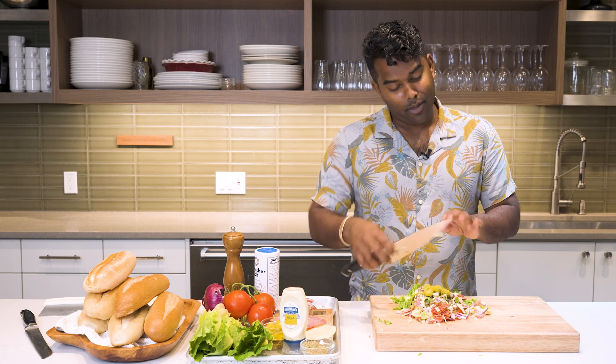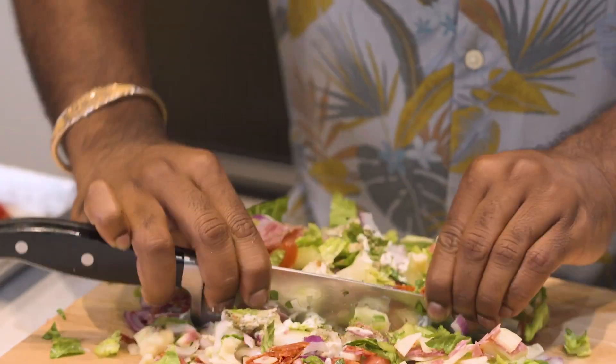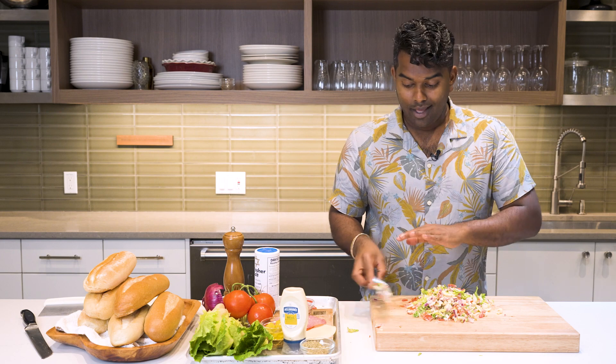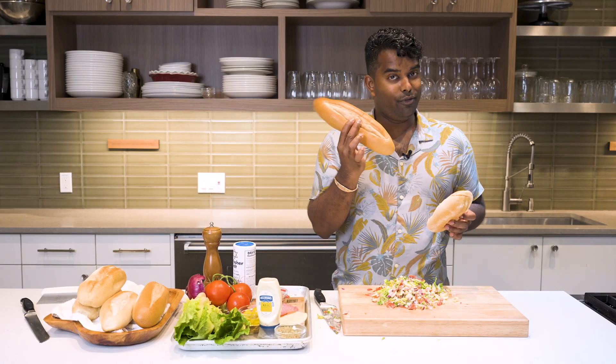And again, it's called a chopped sandwich, so let's keep chopping. This is essentially the mix that you need for your chopped sandwich. Next, you're going to choose your favorite bread. Ours is a Portuguese roll, but you can always use a hero if you like.